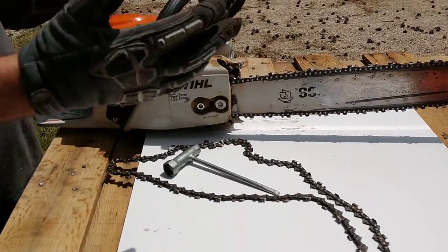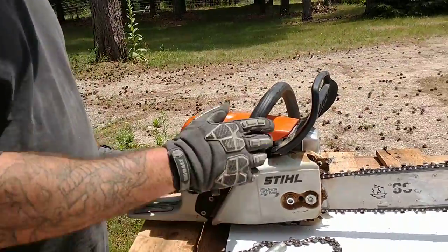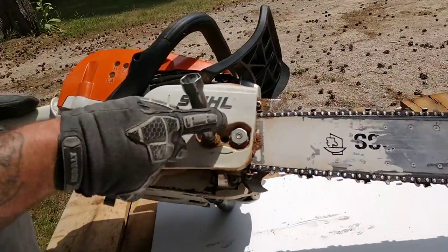First thing you're going to want to do is make sure you're wearing gloves. Set your chain brake so that the thing doesn't move around on you. And then you're going to want to start.